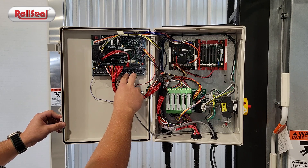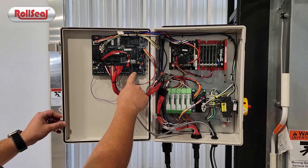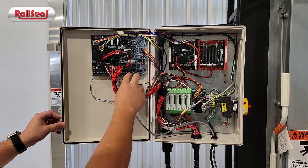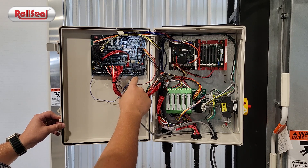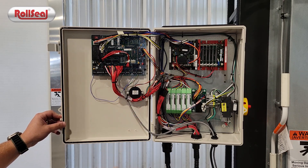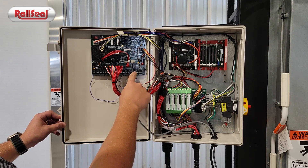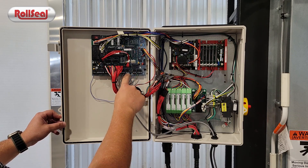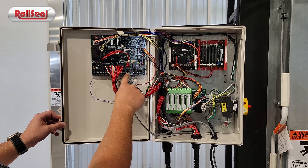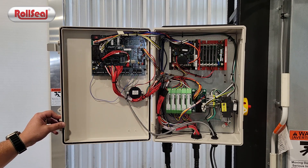On the PCB board of this controller's door assembly there are two auxiliary contacts, controlled by two relays mounted on the PCB board — auxiliary one and auxiliary two. These serve as dry contacts and configurable contacts where you can wire in to get a fully closed or fully open signal. Aux 1 is controlled by P4 in the parameters, and aux 2 is controlled by P24.